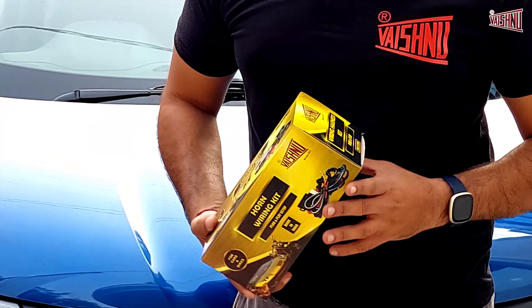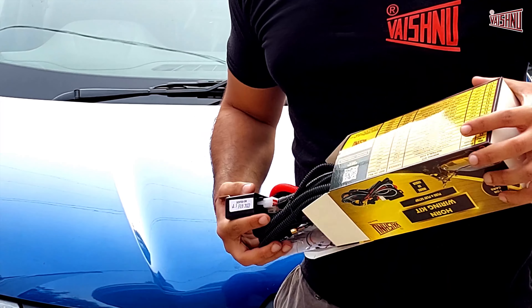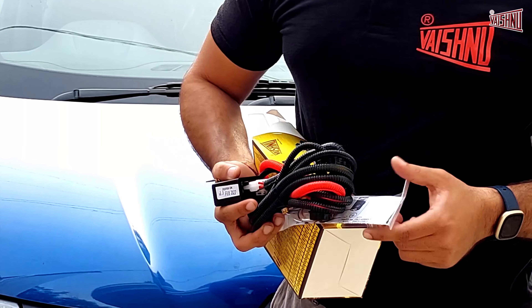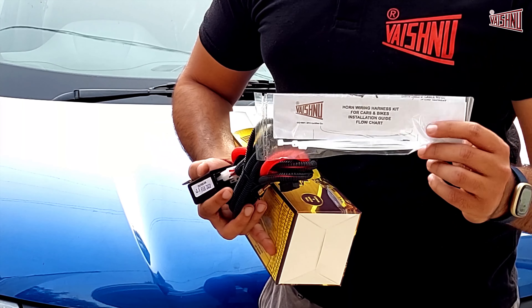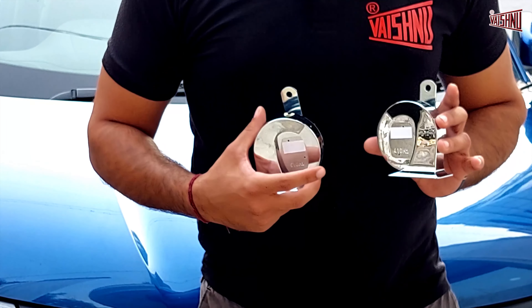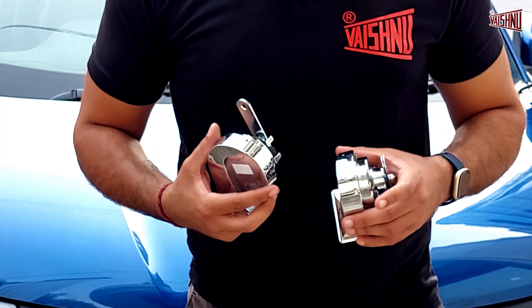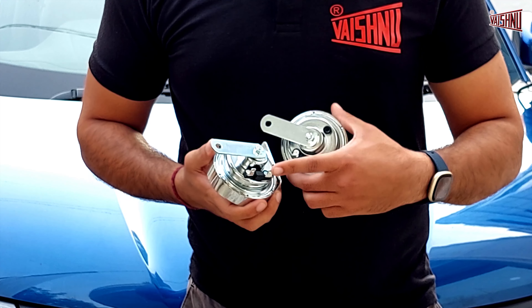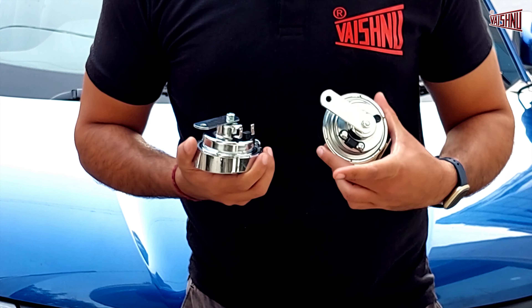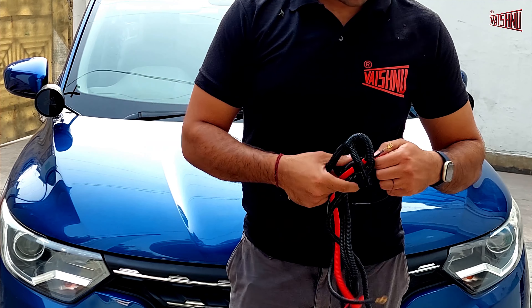Once you open the box, you will find one wiring harness card for installation along with a wiring kit. These are the dual aftermarket horns that we will be installing in our car. You will see that there will be two terminals provided in each horn which will make the connections possible.